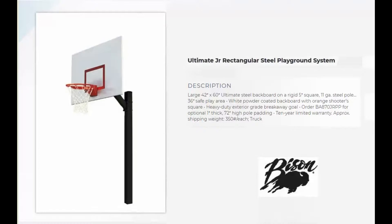This system includes a large 42 by 60 inch Ultimate Steel Backboard that is mounted to a rigid 5 inch square pole. It has a 36 inch safe play area and it comes with a white powder coated backboard with orange shooter square.